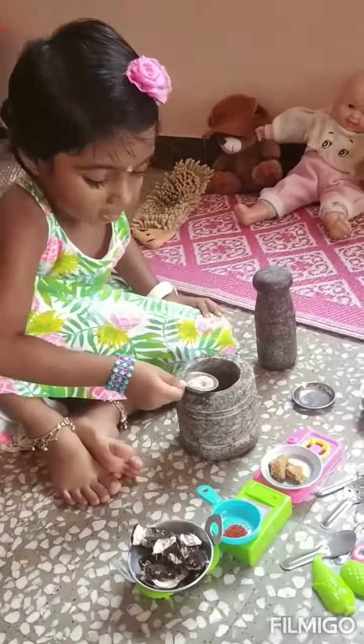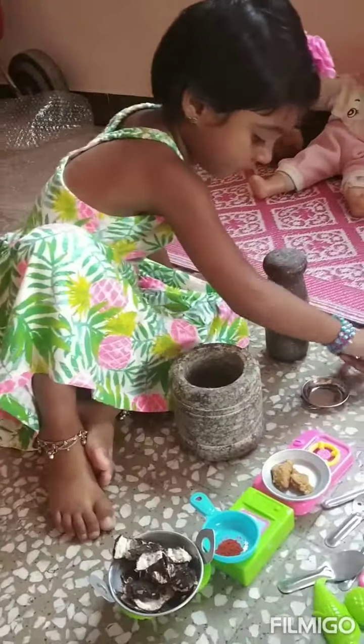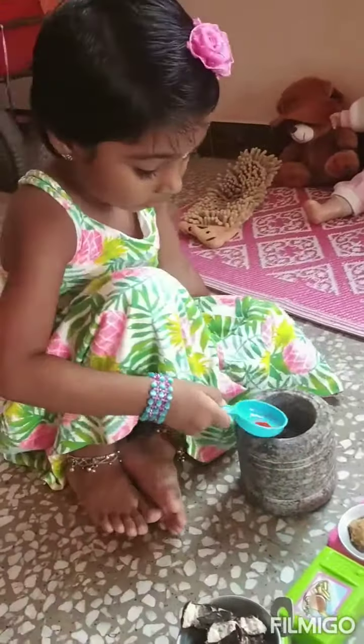Put some salt, we want to put some salt. Add some chili powder, okay you want to add some chili powder.